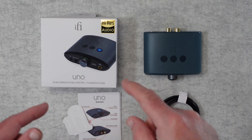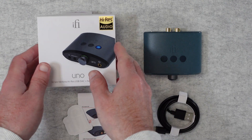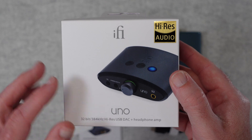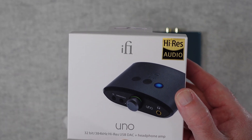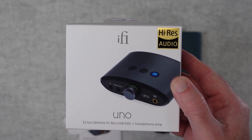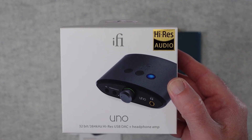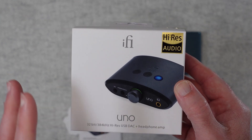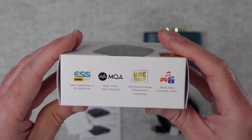So let's take a closer look and we'll start with the box, because the packaging and the presentation is important with products. You can see here it says high-res audio in the corner, picture of the product, 32-bit, 384kHz, high-res USB DAC and headphone amp. This is going to enable you to improve the audio quality via a device connected to the Uno. And the Uno is very, very portable — I'm really impressed with the size of this.